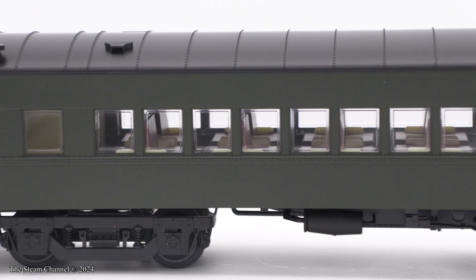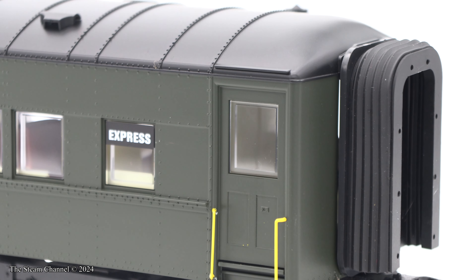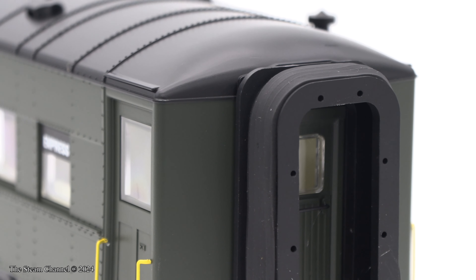Each coach end features nice door, handrail, and step detailing. There is a 'watch your step' sign on the second step and a nice safety yellow on the front of the first step and the handrails.